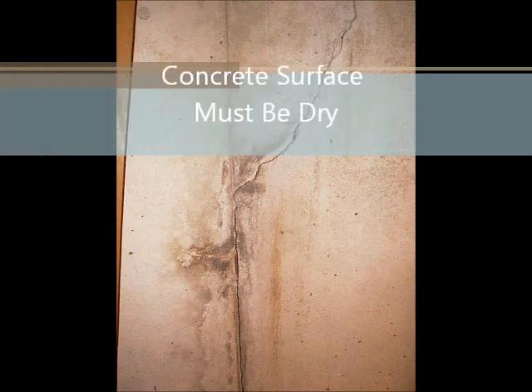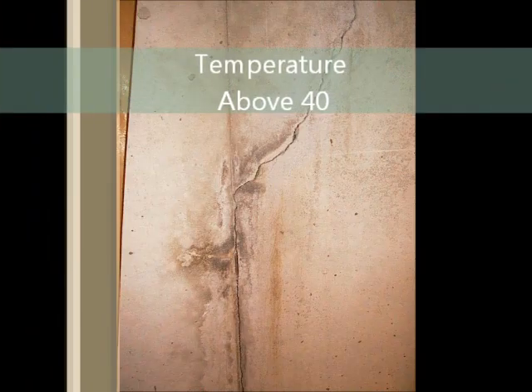The concrete wall surface must be dry and the crack cannot be actively leaking water. However, the interior of the crack can be damp. The temperature should be above 40 degrees Fahrenheit.